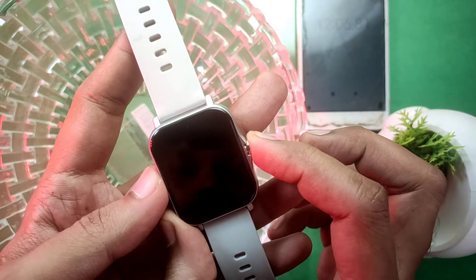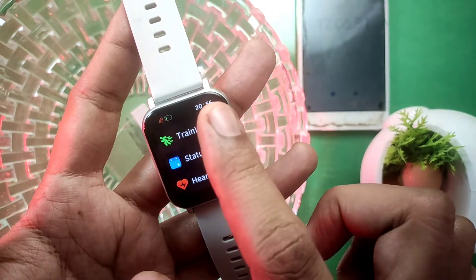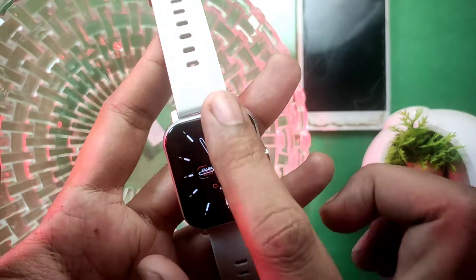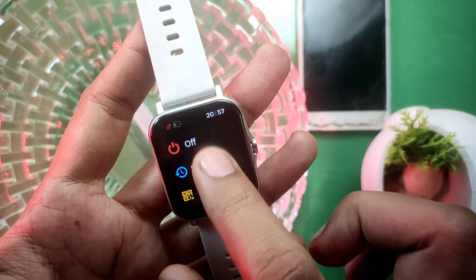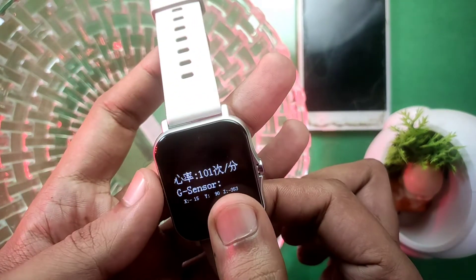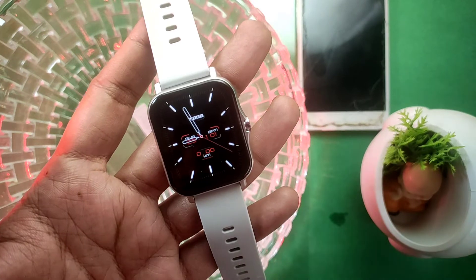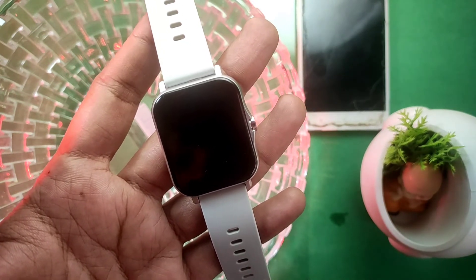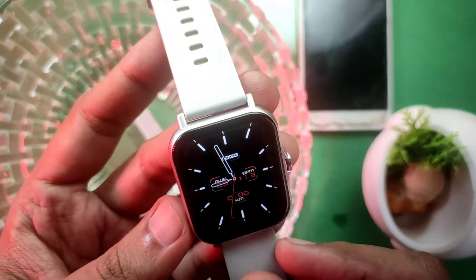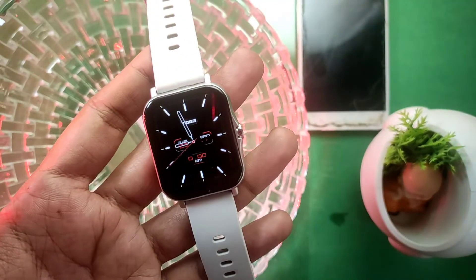Let's check the button first — the button is working well. Now let's check the screen — the screen is responding well. The touch response is also working well. Even the vibration is working. The button is working, the screen is working, and the touch response is working. This smartwatch is waterproof.